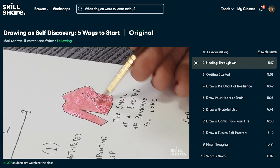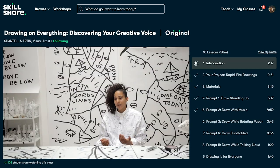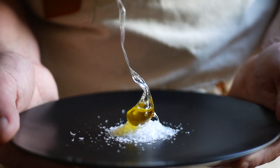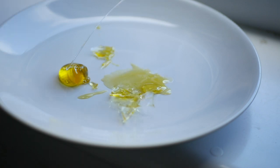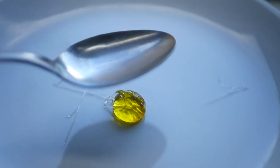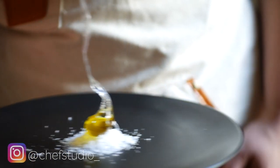Whether you're interested in gardening, writing, art, design, wellness, or productivity, there are thousands of classes on a range of different subjects available on Skillshare. The first thousand of my subscribers to click the link in the description box below will get two free months of premium membership so you can explore your creativity at home.